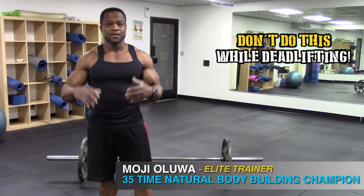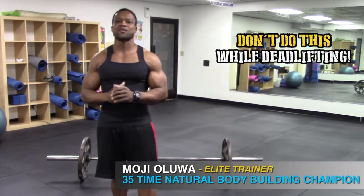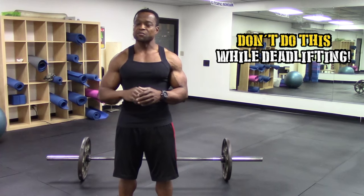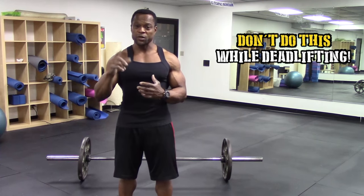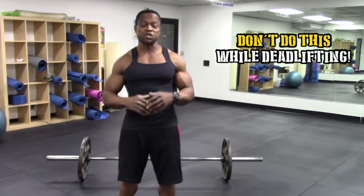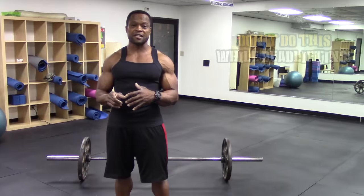The deadlift is an amazing exercise when done properly, but at the same time it can be very dangerous when done the wrong way. What I'm gonna show you now are the don'ts — this is what you don't want to do when you're doing a deadlift.